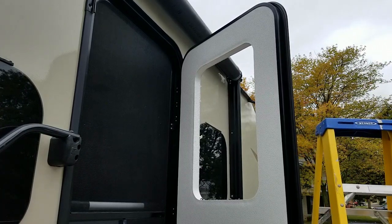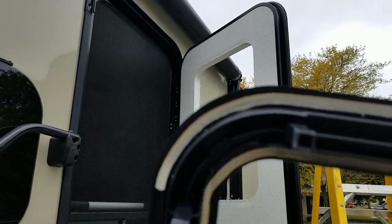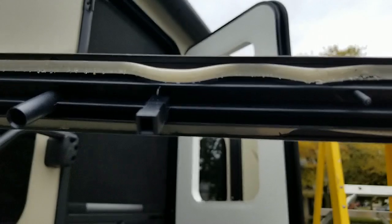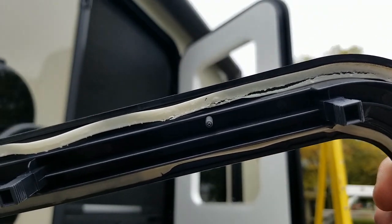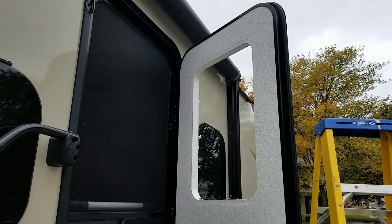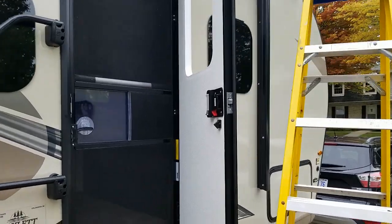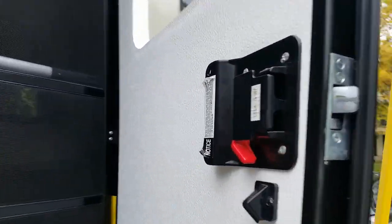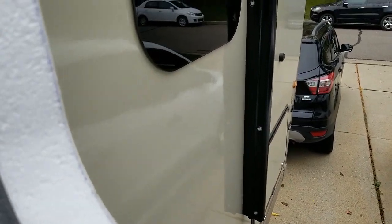That went pretty easy. Now there is some butyl tape going around the outside, so I'll have to see if the new one has that or if I have to add my own — which I do have some. I thought I'd quickly show you what the inside of the window, or the entry door window, actually looks like as far as the foam.